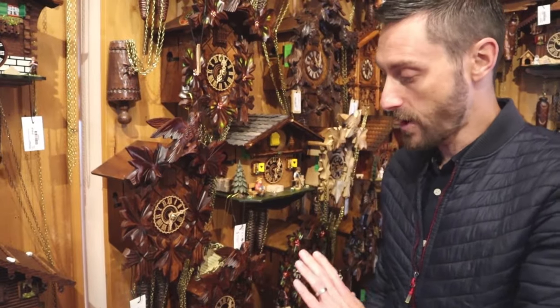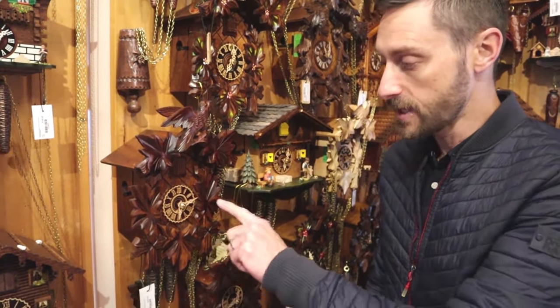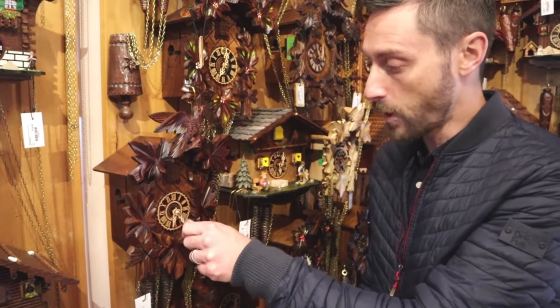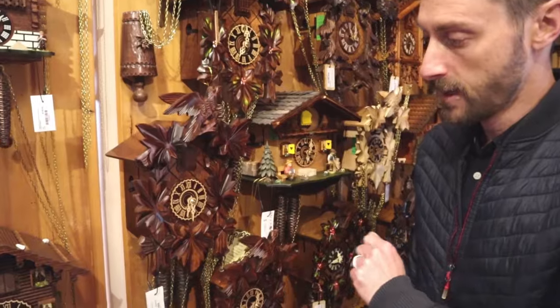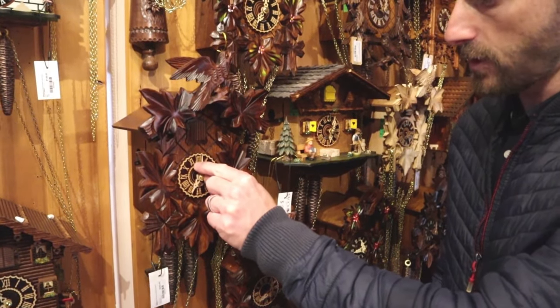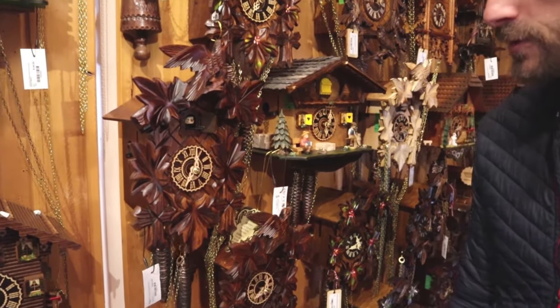Here is our mechanical cuckoo clock range — cuckoo only, requiring winding every day. I'm just going to demonstrate this little model here. The clocks will give you one cuckoo on the half hour, and then they count the time on the hour — so you'll get seven cuckoos for seven o'clock in this case. You can see the weight actually coming down giving power to the cuckoo.